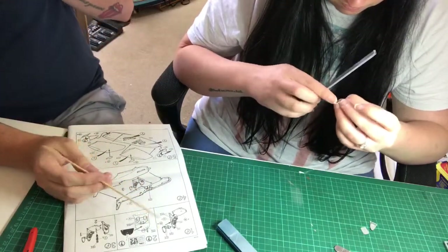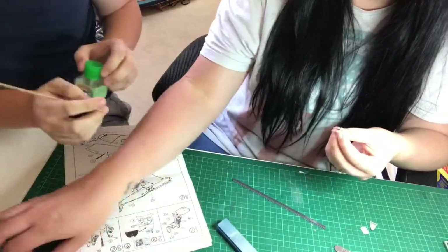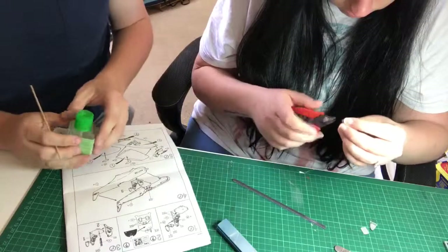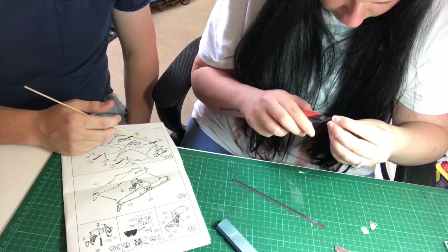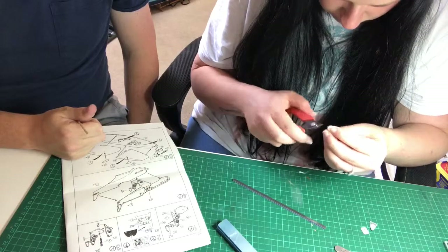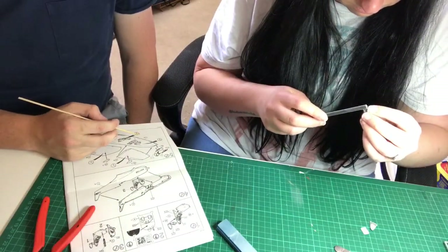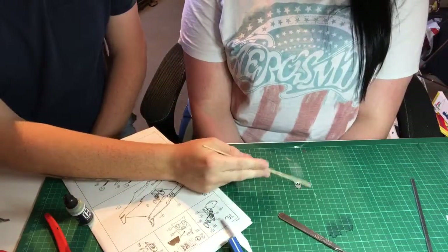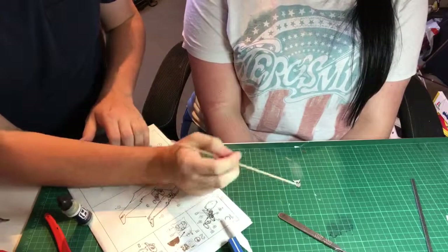Tools and things are all down to personal choice — it's the same with glues and paints and that sort of stuff. The glue I usually like to use is Tamiya extra thin. So now we've got the control panel cut out and all the flash tidied up. What we're actually going to do now is give this a quick coat of paint so we haven't got to worry about going back in there later with paintbrushes.